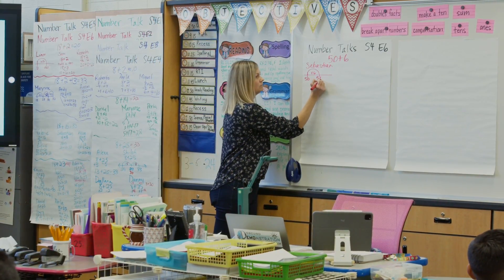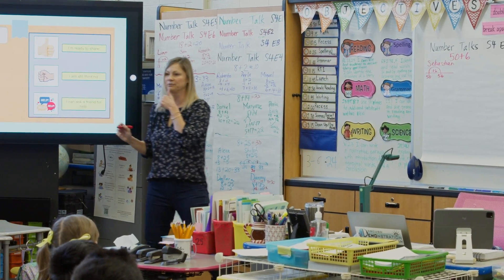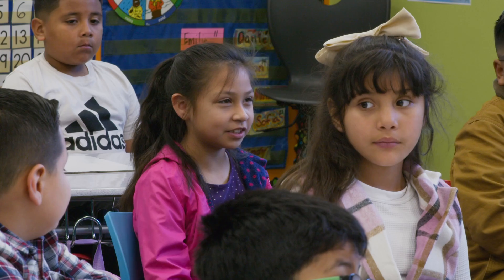Thank you. Did you think about it a different way, Valerie? How did you think about it? Zero plus six...